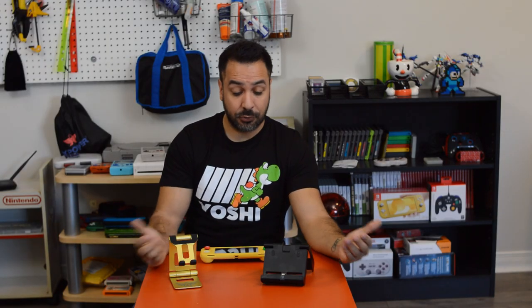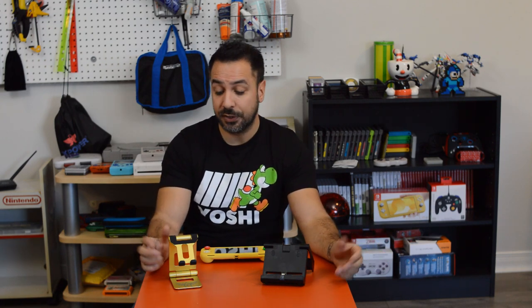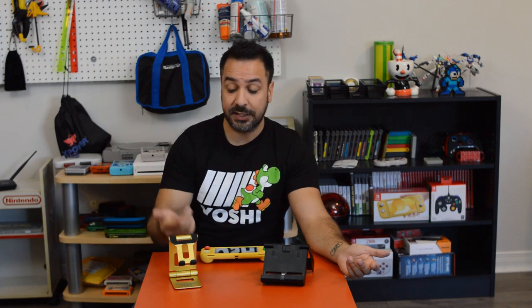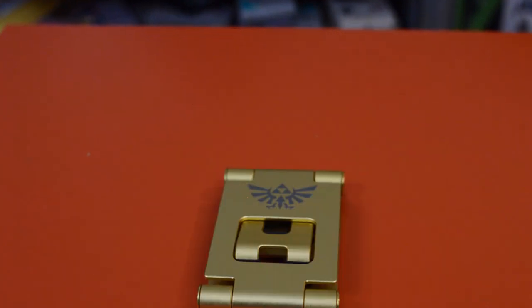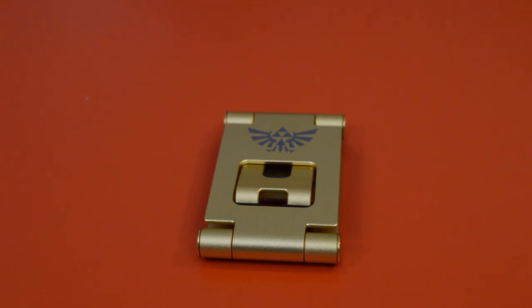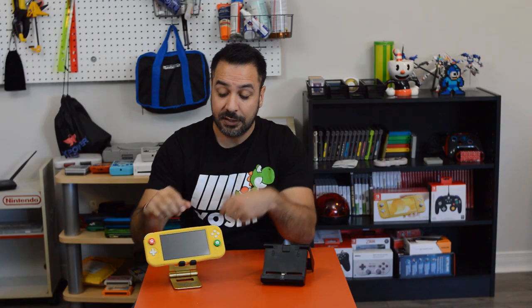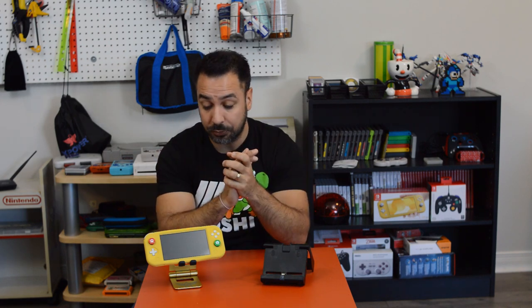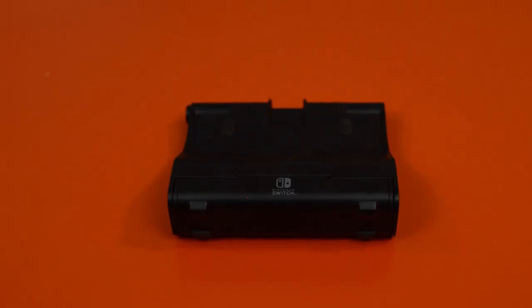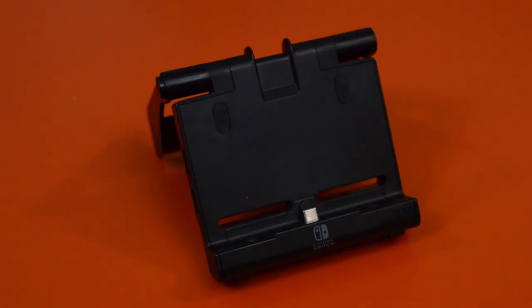Next let's talk about stands. If you went for the gameplay grip, you can forego a separate stand since it has the same tabletop functionality built in. However, if you went with the rubberized protector, you can go with this stand for a perfect tabletop mode that also gives you access to charging the Switch at the same time, since the charge port remains accessible while it's in the stand.